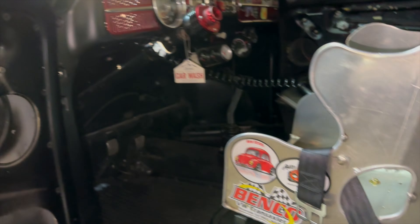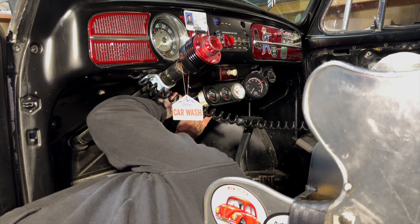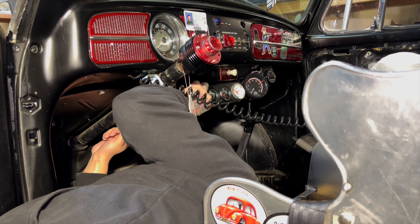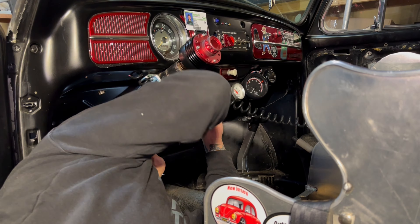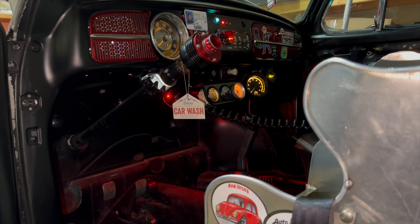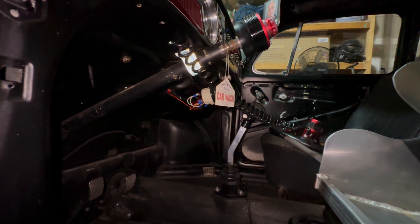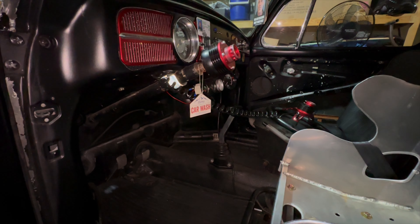They've got like a sticky back, double-sided tape, so they're just going to go under the dash. I put power and ground to the LED strip under the dash, so let's see how bright it is and how it looks in the dark.